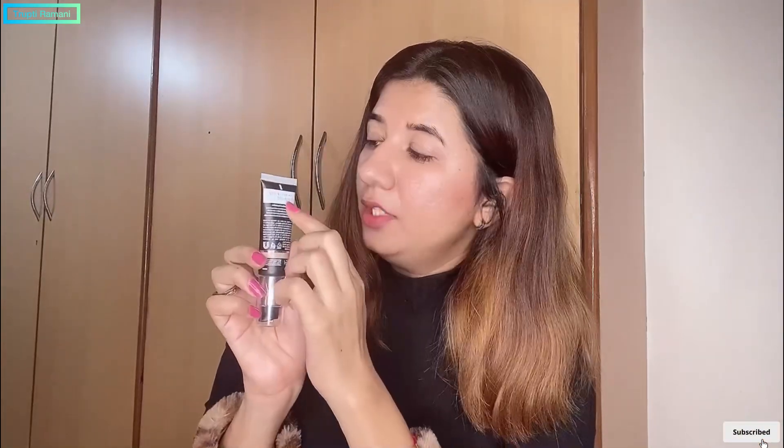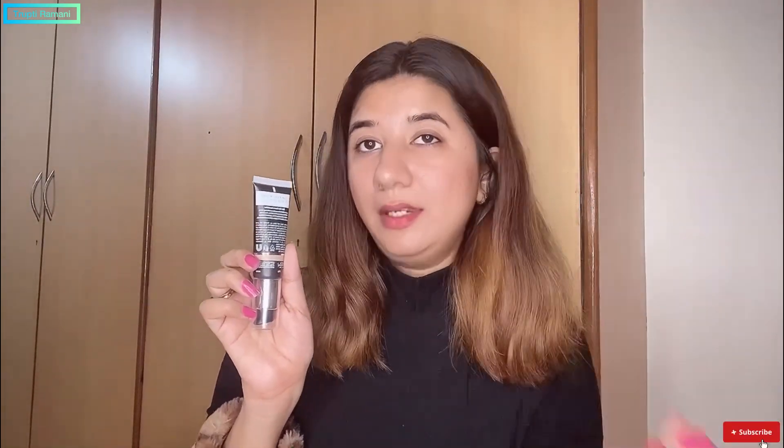The MRP is Rs. 875, but if you have any offer on Nykaa, you will get a discount. This is a skin-due serum foundation. It will be best for dry skin. If you have oily skin, you will have to set the foundation well so that it will not produce more oil on your face. This foundation is especially for dry skin.